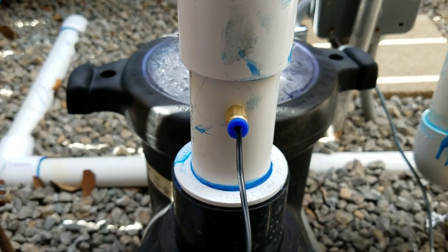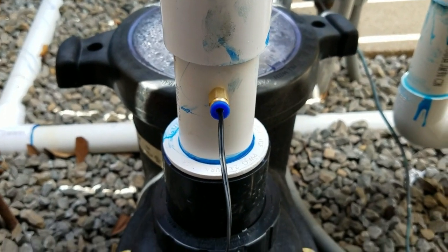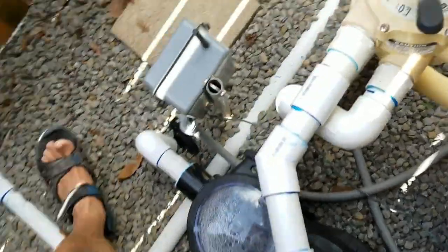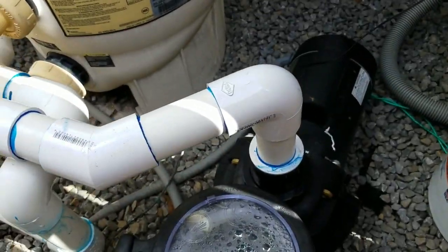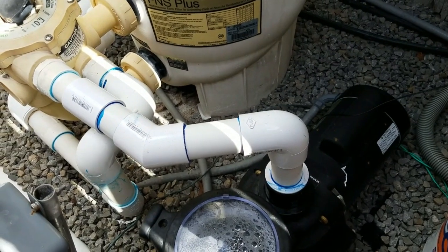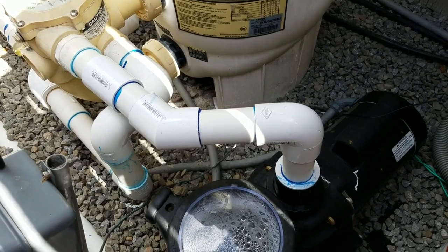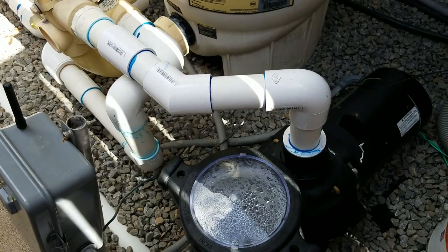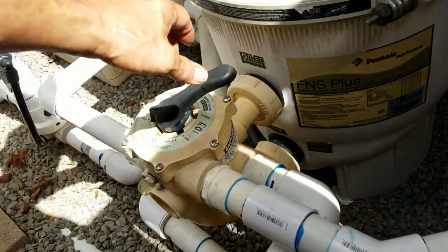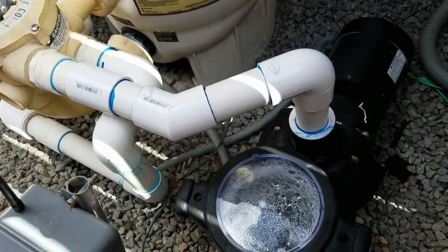Now I'm going to run the pool to waste briefly, just to make sure that if any swarf entered the pipe it's not going to go into the filter or the heater. That should have flushed it through. I'll put it back to filter and turn it back on.